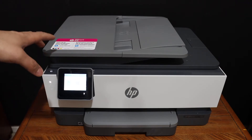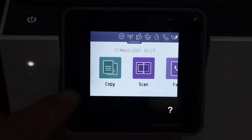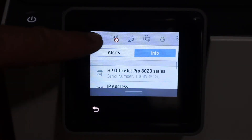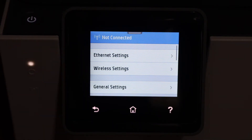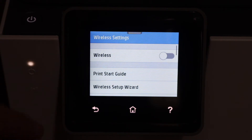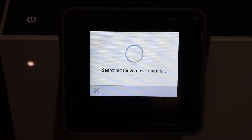First step is to switch on the printer and go to the display panel. On the display panel, scroll down and click on the settings icon — this is a touch screen display panel. Go to the network setup, click on wireless settings, then the wireless setup wizard. Click on that and it will search for available wireless networks.